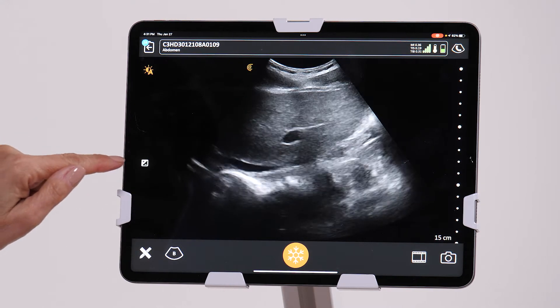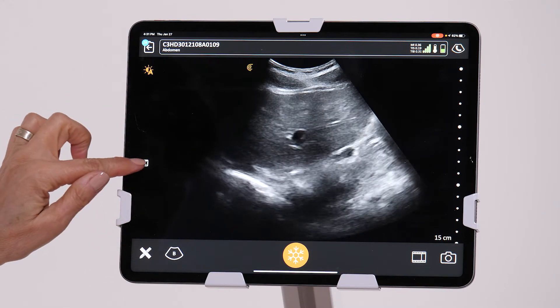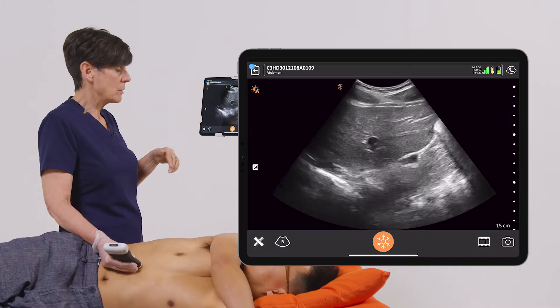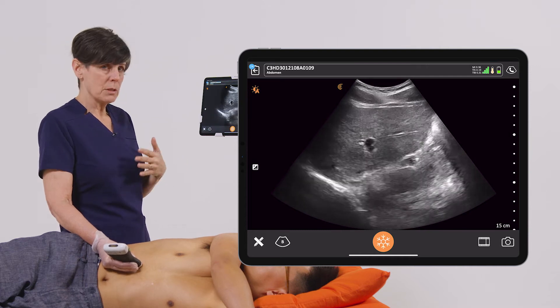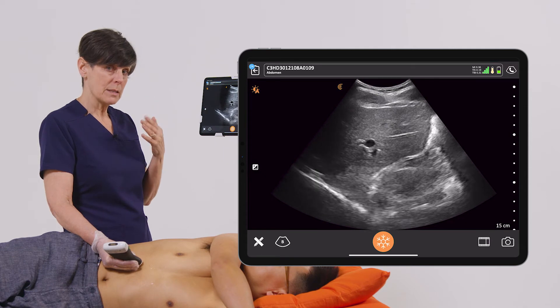I'll get my image, and I want this liver and blood vessels to look a little more contrasty, so I'm going to hold my finger on the screen and just drag down, and you'll see right there, it's a much more contrasty image. I haven't decreased it too much, I can still see everything that I want — to my eye, it's a little bit more pleasing.